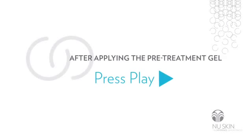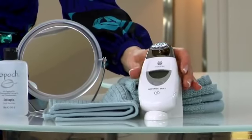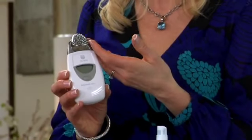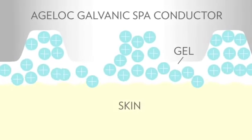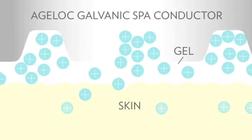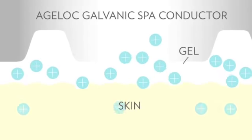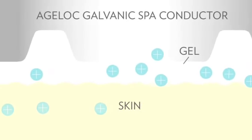Usually one vial of gel is used for the entire face. However, for optimal visual results and a facial demonstration, we recommend that you use the whole vial for half the face. As you can see, the specially designed face conductor has a large, carefully contoured surface area to keep more product in contact with your skin. So together with the spa, this is a powerful combination designed to deliver up to five times more AgeLock ingredients to the skin.